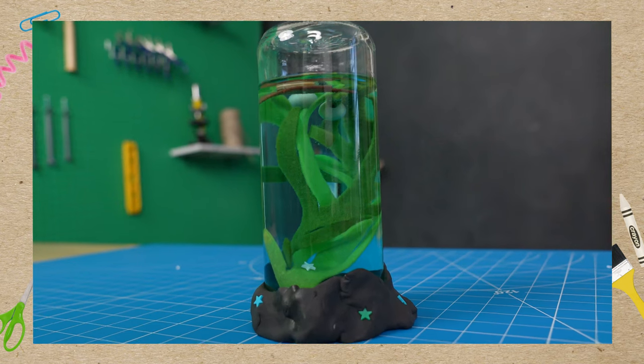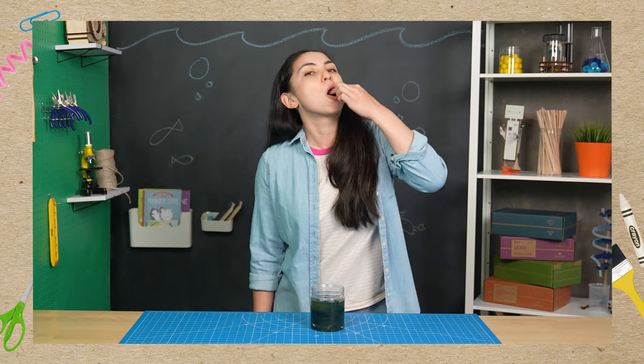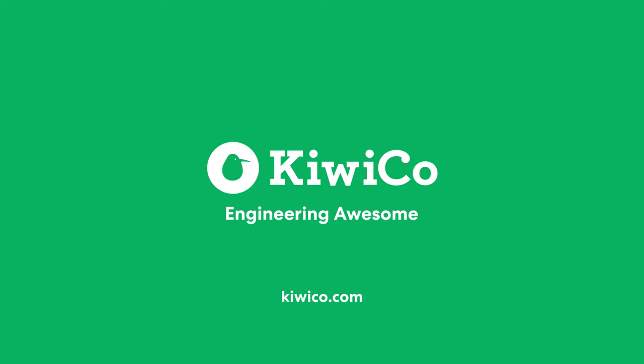And that's it — your kelp jar is complete! Did you know that some types of kelp are actually edible? They're pretty delicious, and sustainable! Mmm, kelpie! To learn more about the ocean, check out more of our awesome projects at KiwiCo.com.